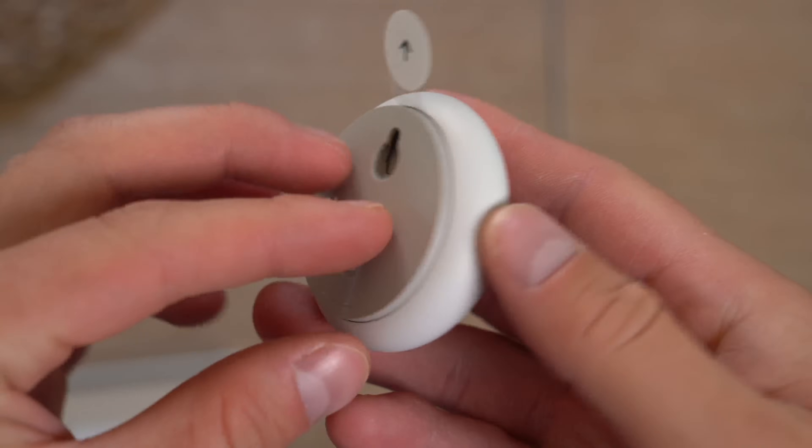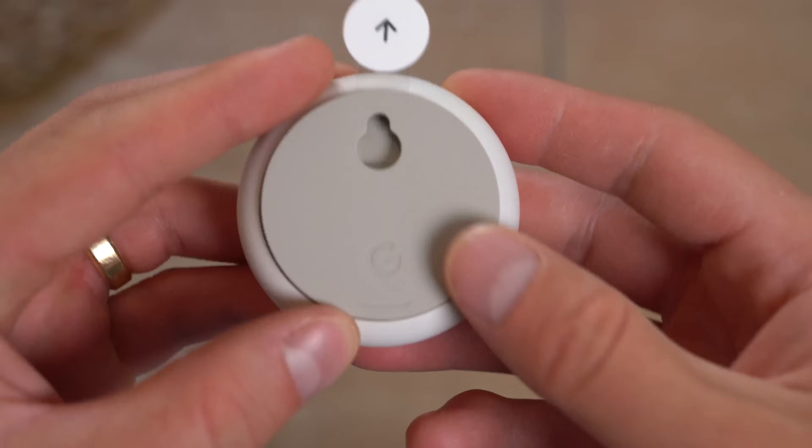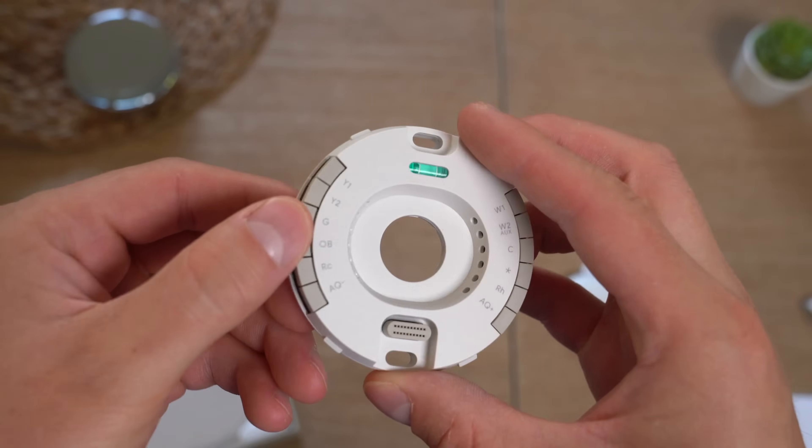A quick close-up of that temperature sensor — pretty small, and on the back it's a flat side, and then there's a little hook in case you want to hang it up. You've got your standard booklet instruction manual, plus our plate that we're going to connect our wires.